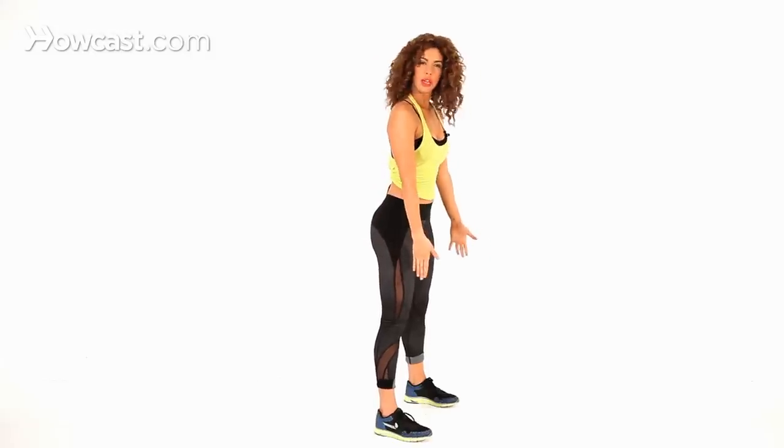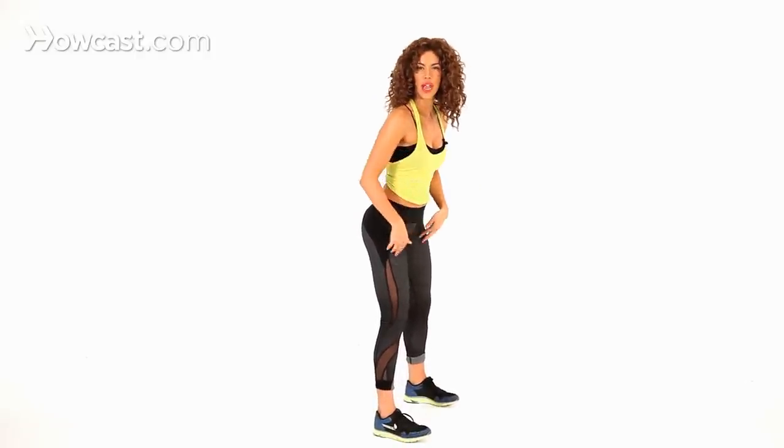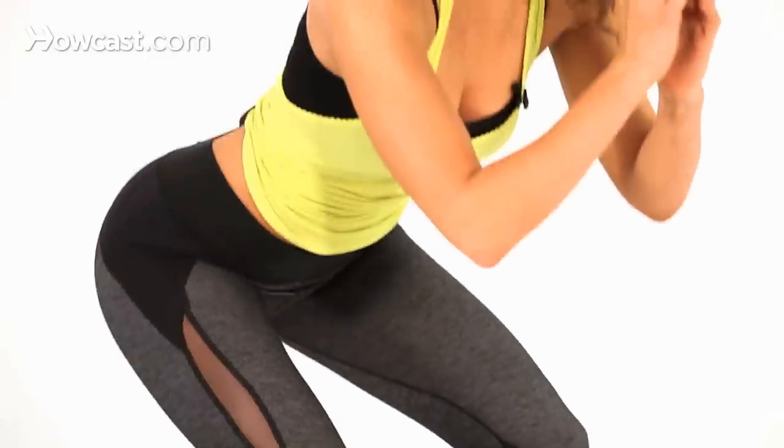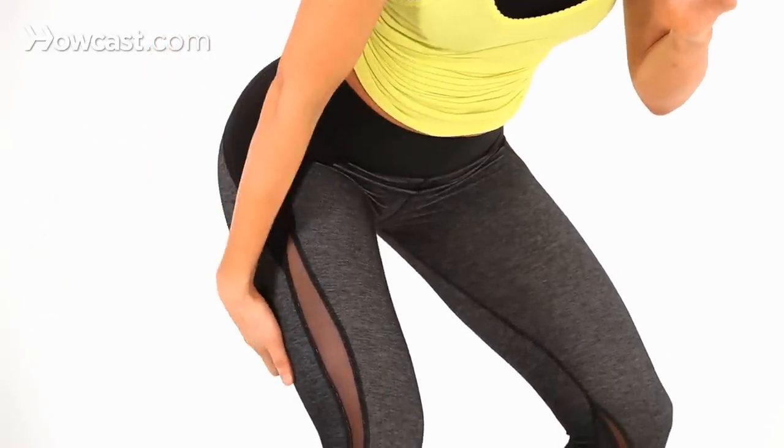Your feet are a little bit wider than shoulder width apart. When you squat, you're going to make sure that your knees stay aligned with your ankles, so you push your hips all the way back. This gets really deep into your butt, your glutes, and the back of the legs which is your hamstrings.